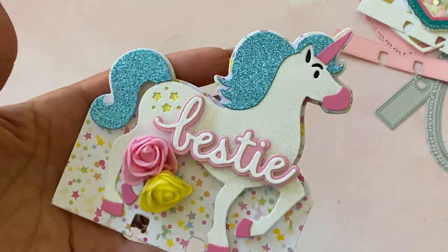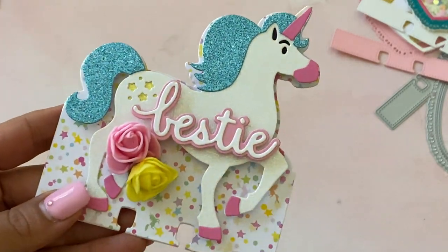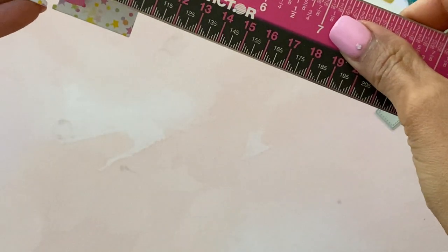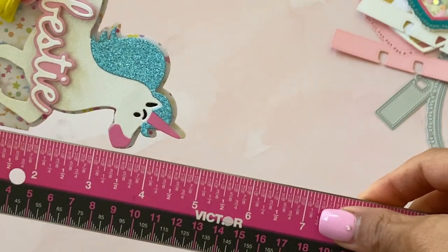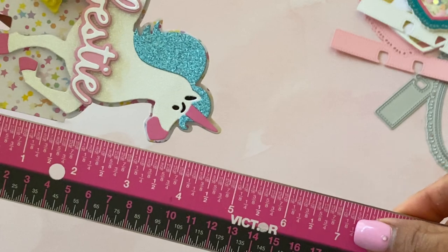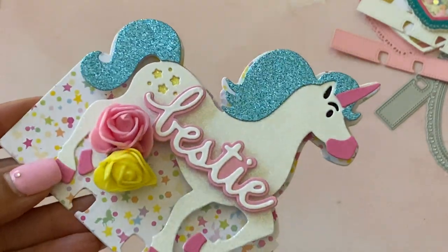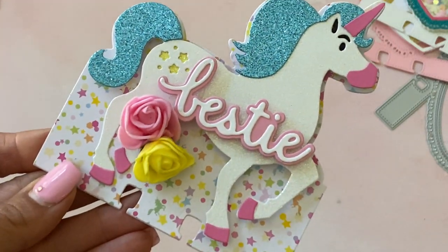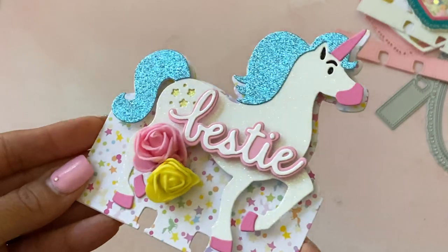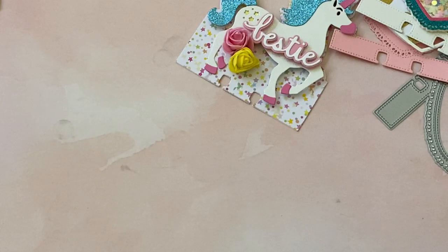Here's what it looks like — isn't that so pretty? If you like doing unicorn themed swaps or unicorn projects, this is super cute. The unicorn measures approximately three and a half inches in length, and the completed memory decks is approximately four and a half inches. It's all popped up on foam in the middle for dimension. I used glitter card stock, a die from my stash, little pink hooves, and some foam flowers I picked up off AliExpress — I think it's adorable.